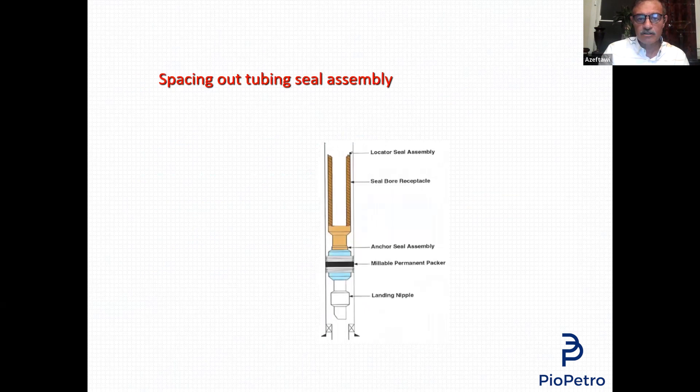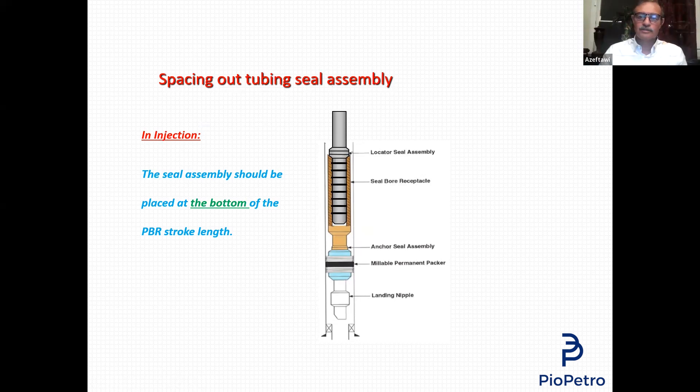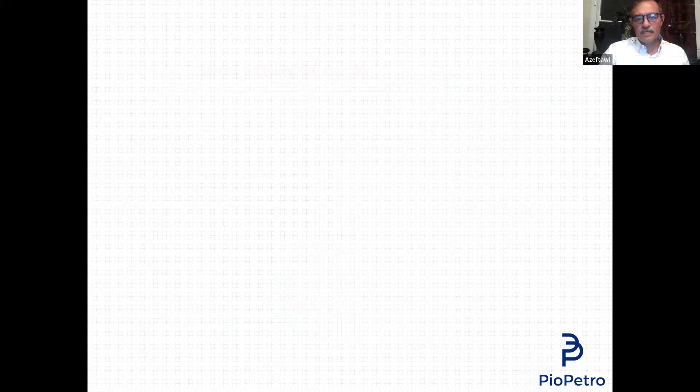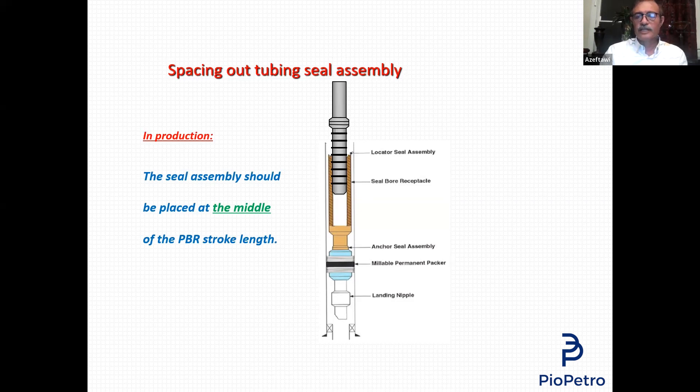Here we can see how we space it out. This is the BBR. We are running the completion — the last part, which is the tubing seal assembly — and it enters and goes all the way in. If it goes all the way in, is this well production or injection? The seal assembly should be placed at the bottom of the stroke because when you pump water you are cooling the tubing so it will shrink — there is space to go up and still remain inside. For a production well, we put it at the middle of the stroke.